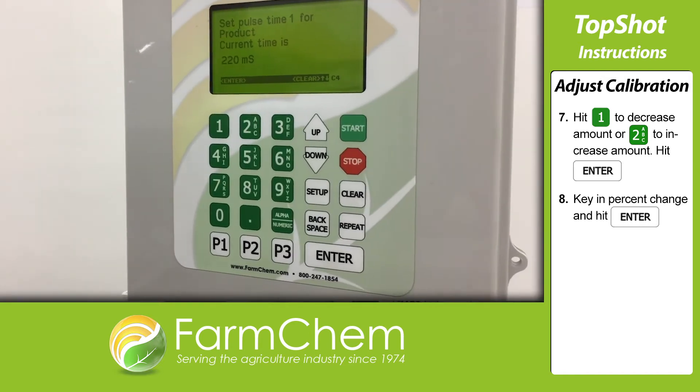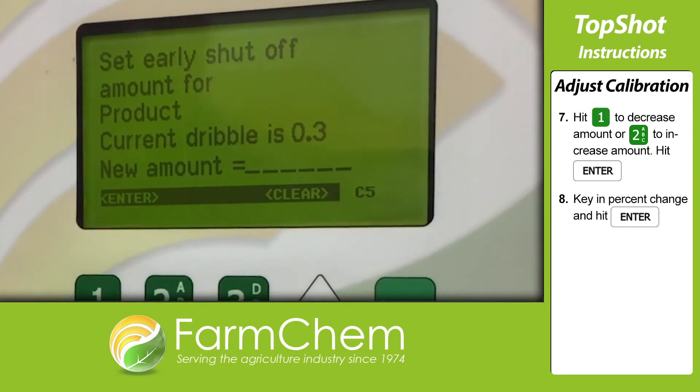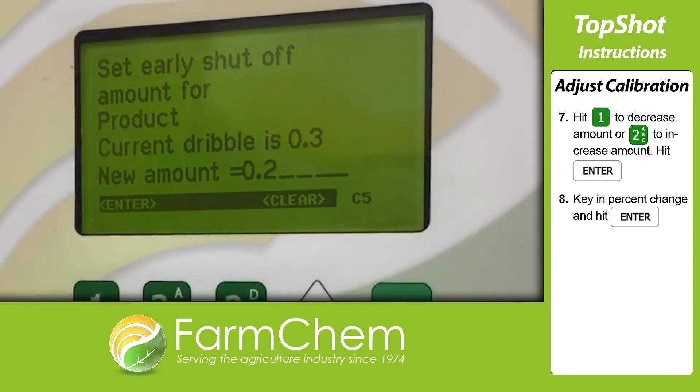You can also enter your early shutoff amount and pulse time in the settings menu. Just find those options, key in your new amount, and hit enter.